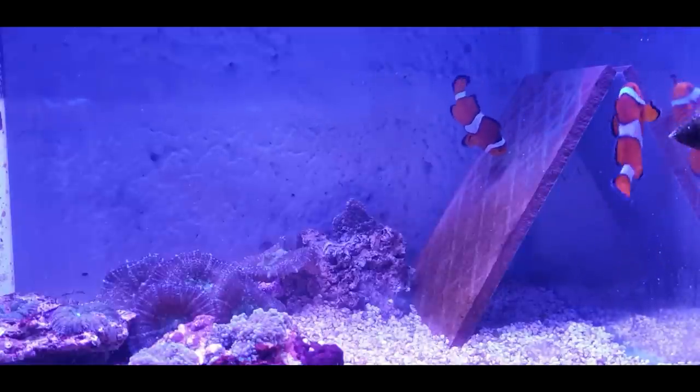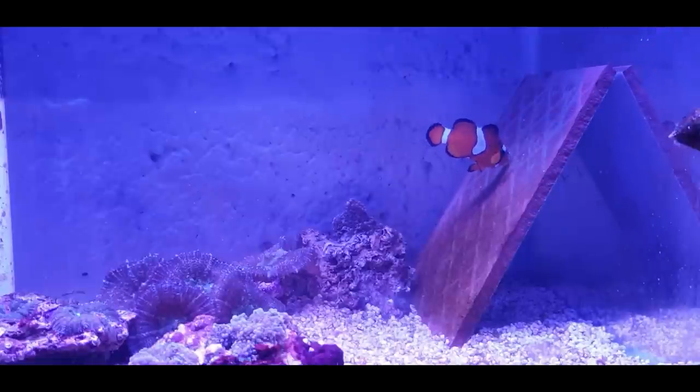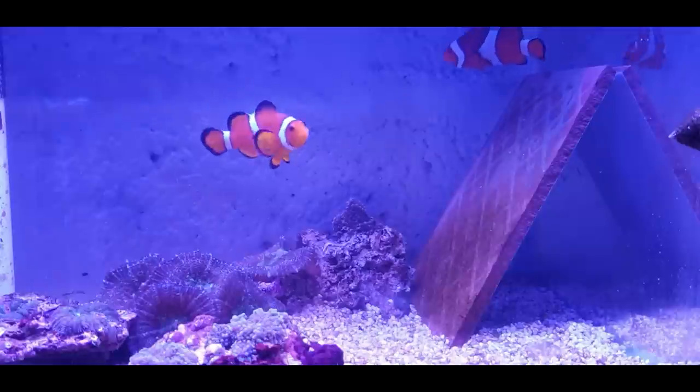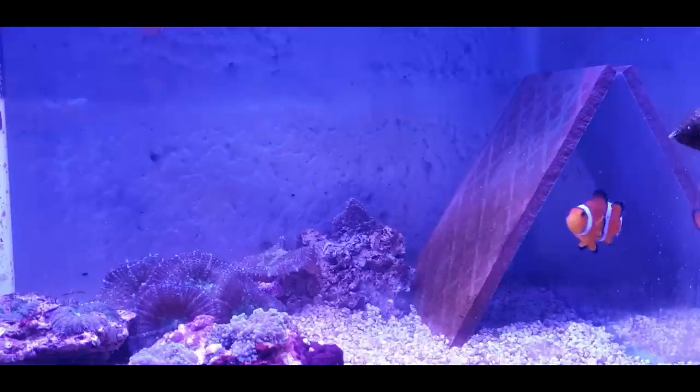We've got to be feeding them micro plankton and phytoplankton because that's good for their stomachs and gets them going. Afterwards you can feed baby brine shrimp as well. It's good practice to learn how to culture rotifers - very simple, loads of videos online. You literally just put them in a bucket with a heater and they're away.